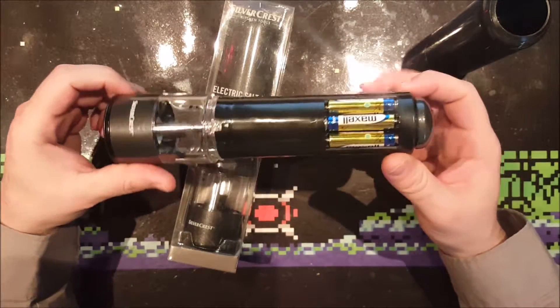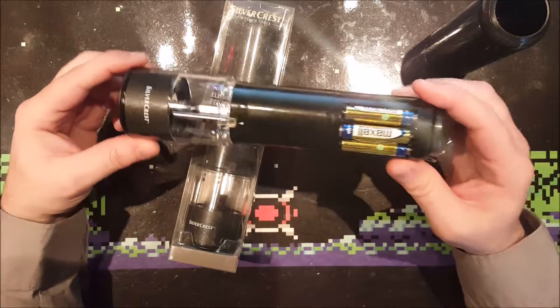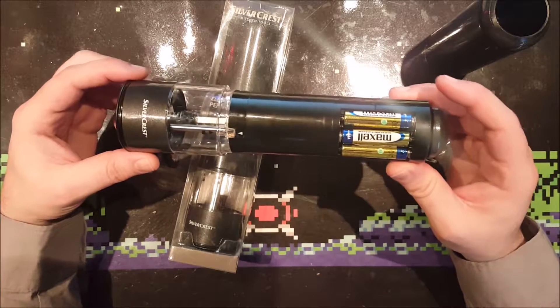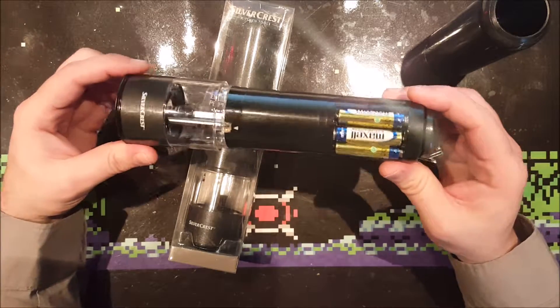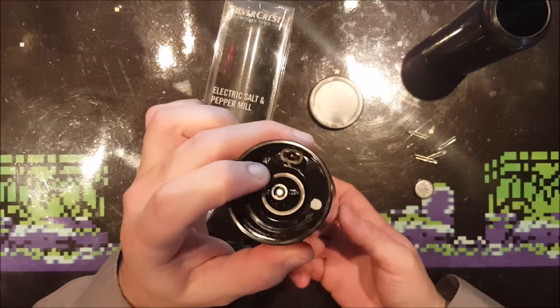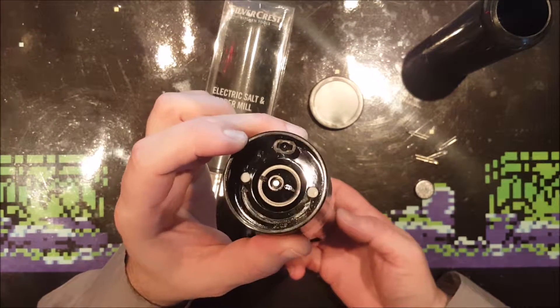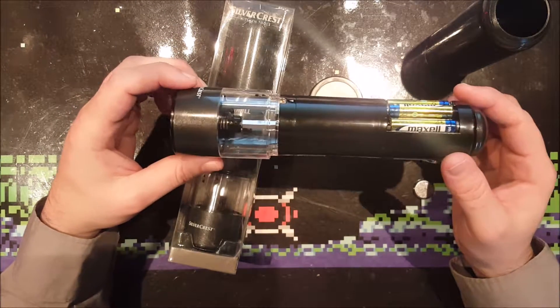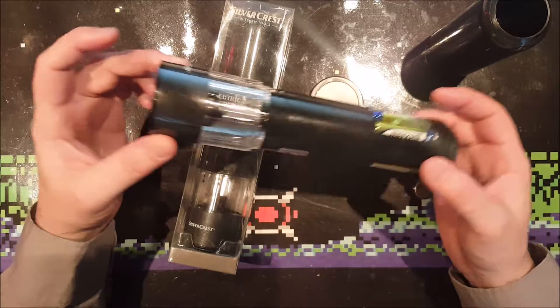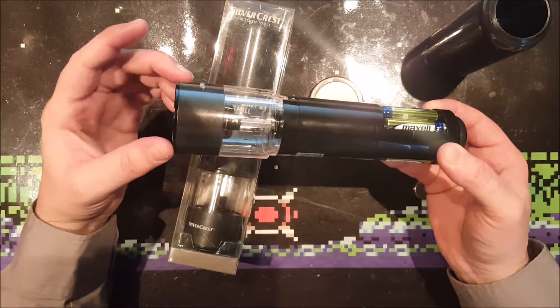They come with six triple-A batteries which are in this package, and I've already installed them in this one. The batteries actually last quite a long time, which is great, but I think they can last even longer by changing this incandescent light over here for an LED. So that's what I will be doing in this video. Why would they put an incandescent light in these? An LED should be cheaper nowadays, right?